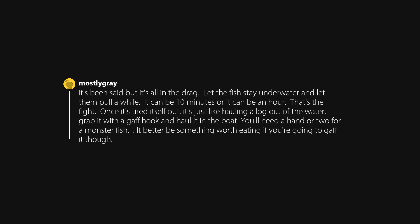It's all in the drag. Let the fish stay underwater and let them pull a while — it can be 10 minutes or it can be an hour. That's the fight. Once it's tired itself out, it's just like hauling a log out of the water. Grab it with a gaff hook and haul it in the boat. You'll need a hand or two for a monster fish. It better be something worth eating if you're going to gaff it though.